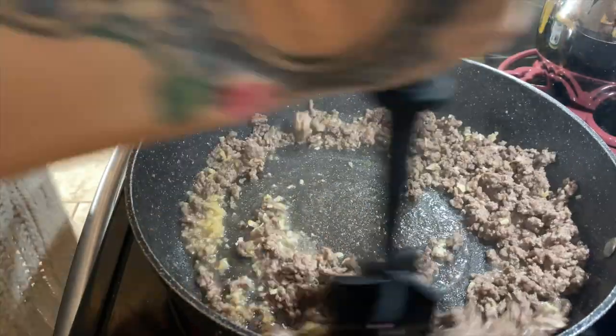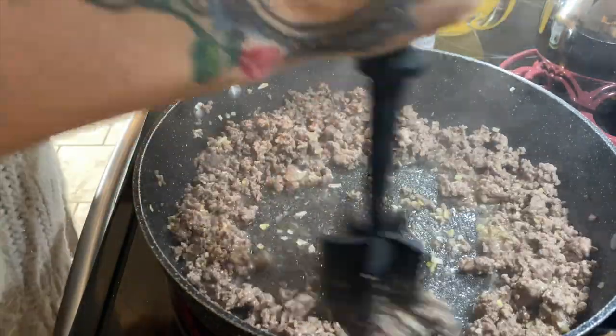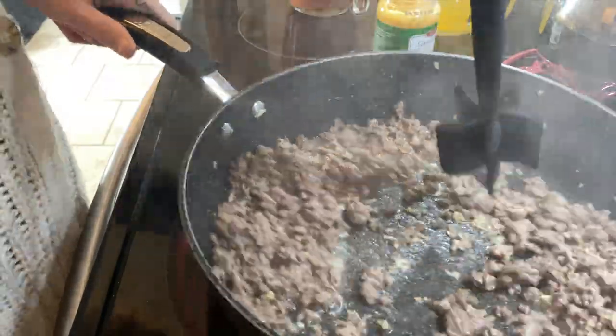We are a blended family of six, so sometimes I'm feeding six and sometimes I'm feeding three — it just depends on who's here any given night. When it comes to ground beef, garlic, and minced onion, it's just kind of a given to me, so I went ahead and added some of that to my ground beef.